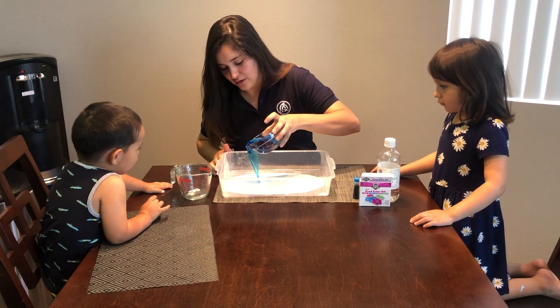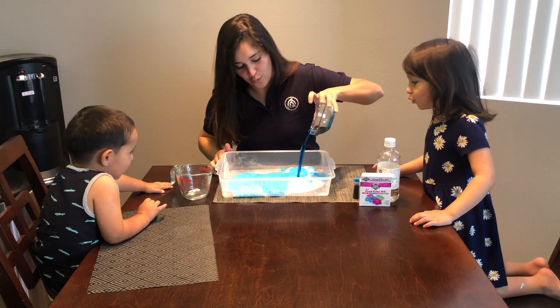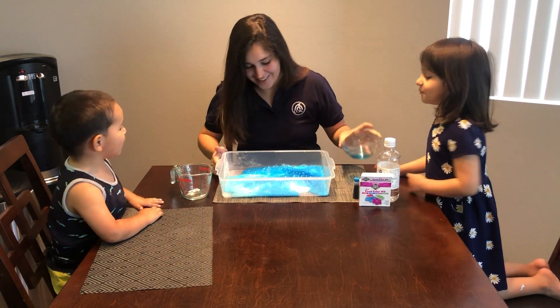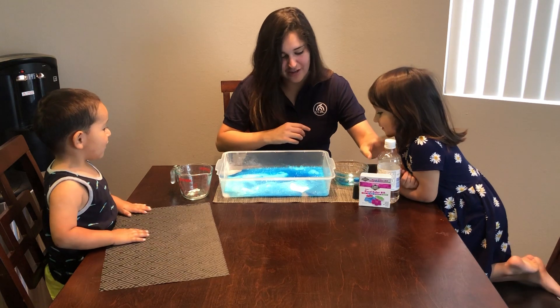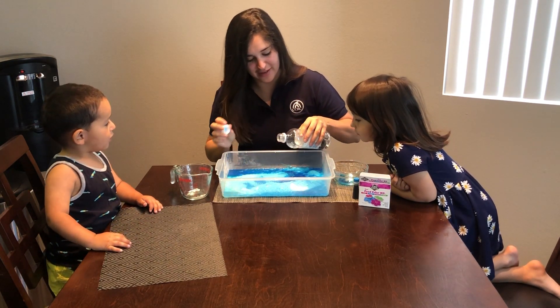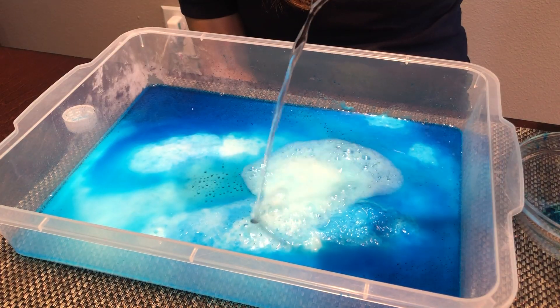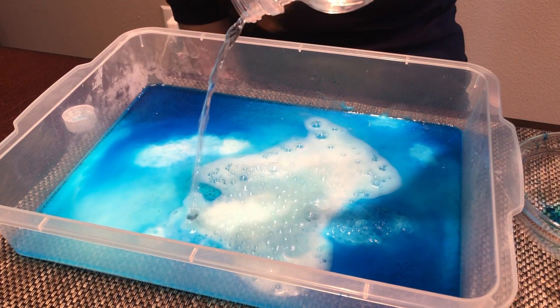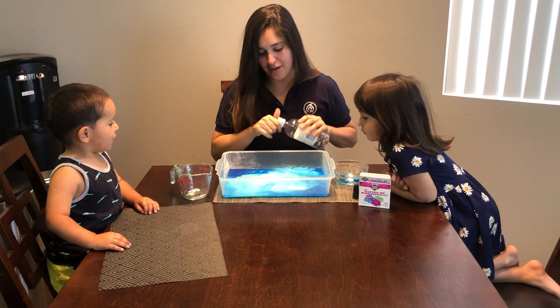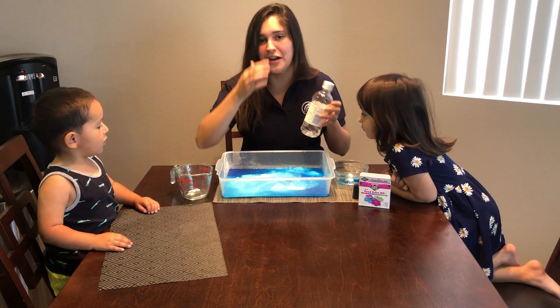Let's see what happens in here. Whoa! What happened? It exploded! What happens if we add more vinegar? You think more explosion will happen? Let's see. Whoa, look at that! So if you want to keep adding to your explosion, you just keep adding more vinegar.